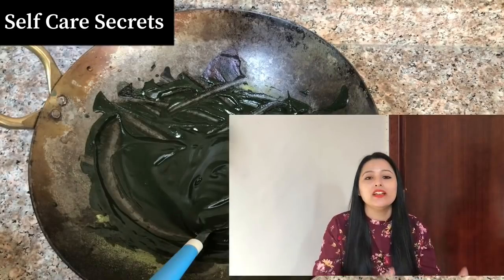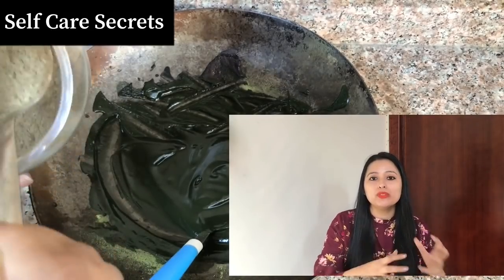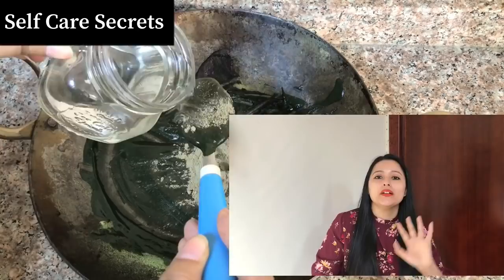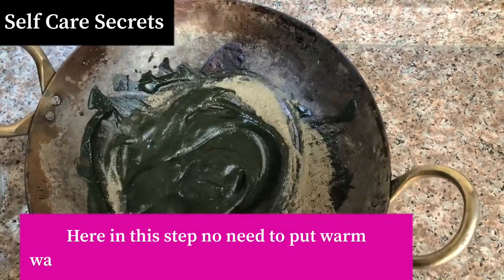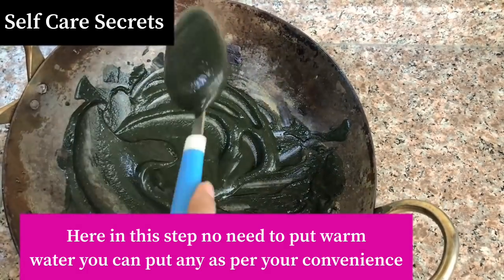With these three options, whichever you choose, add one tablespoon of it to the mixture and mix it very well. When you add this third ingredient, add a little water to achieve a smooth consistency. Once you achieve the right consistency, stop adding water and keep the mixture ready.